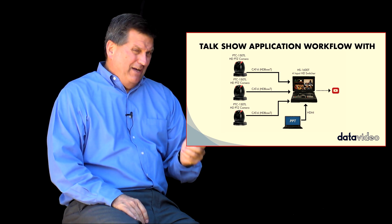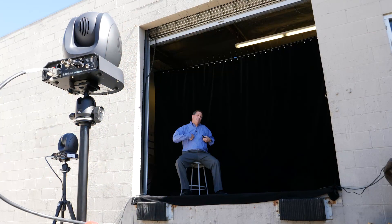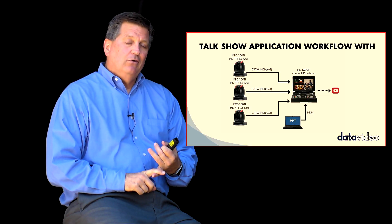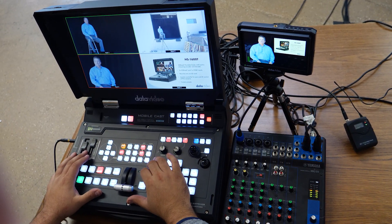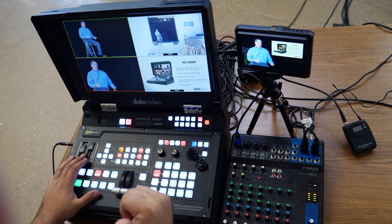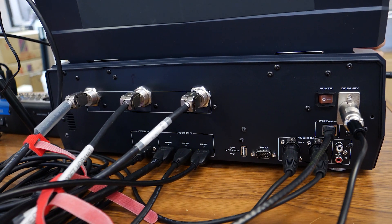The best part about it is I only need one cable to connect from the HS1600T to the camera to get my power, to get my video in, to control the camera, to get tally — everything. I don't need local power. I don't need SDI. I just need one network cable connected from the camera to the switcher.